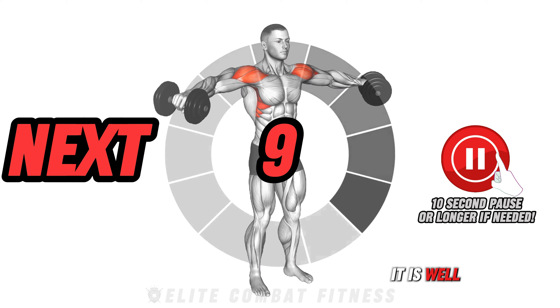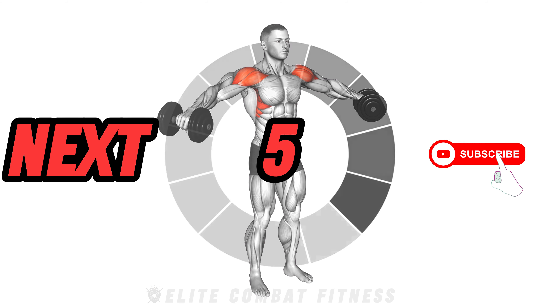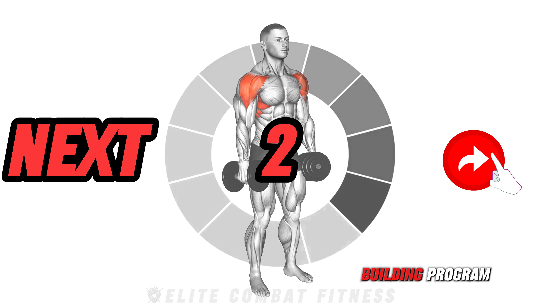It is well documented that integrating machines, free weights, and bodyweight exercises can provide a well-rounded and effective muscle-building program.